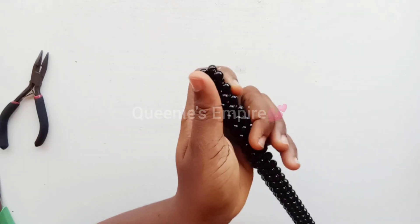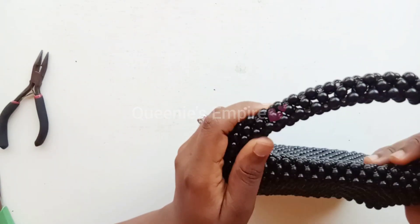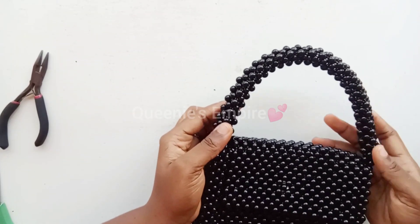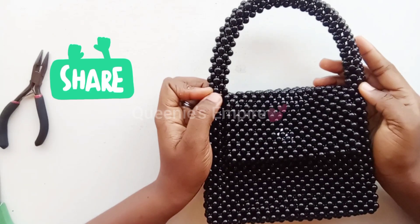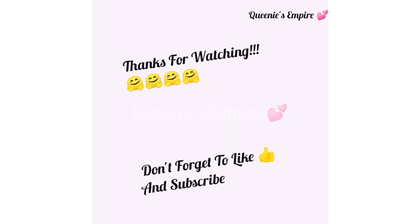This is how to make a bead bag handle. I will be showing you how to attach it to the bag in our next video. Thanks for watching — do like and subscribe. We will close the other one, and that is really cool. Thank you.